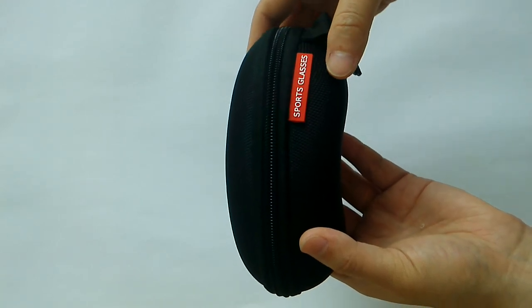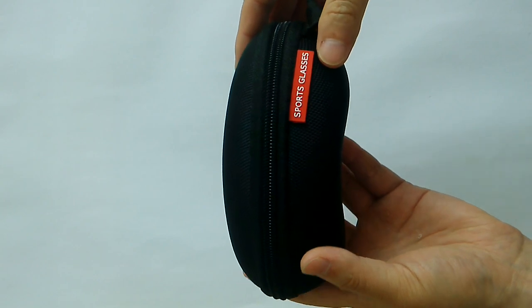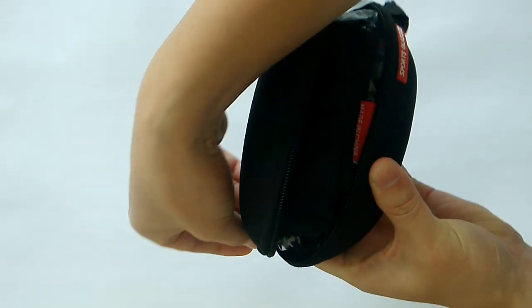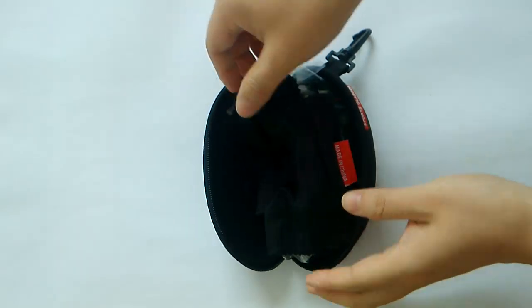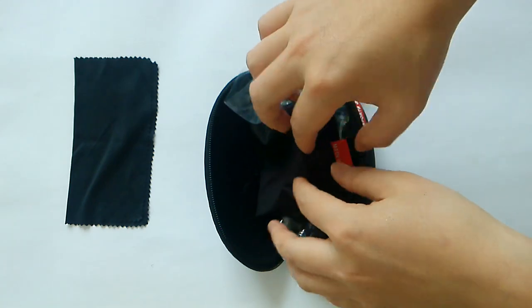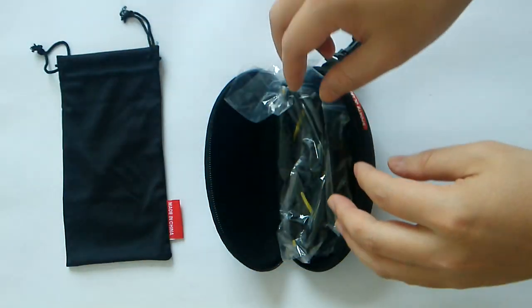Hi there, welcome to Sunglasses Office. This is a pair of cycling sunglasses. The package includes a protective case, a clean cloth, and a glasses pocket.